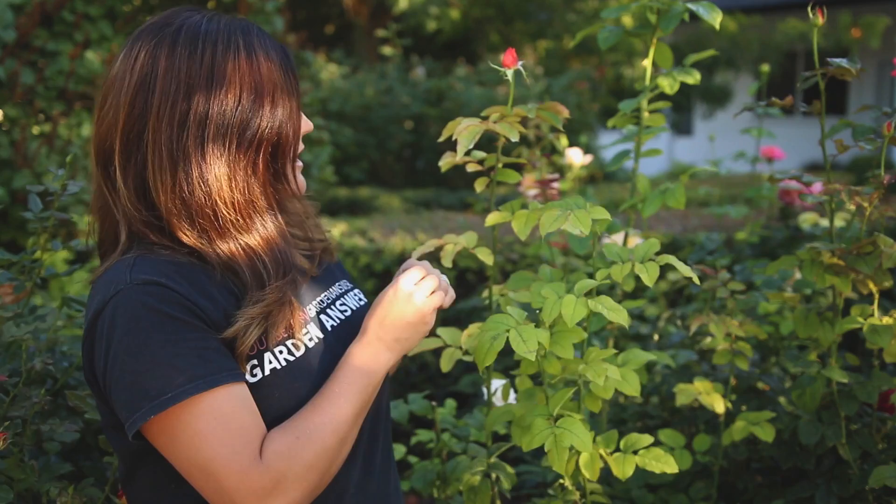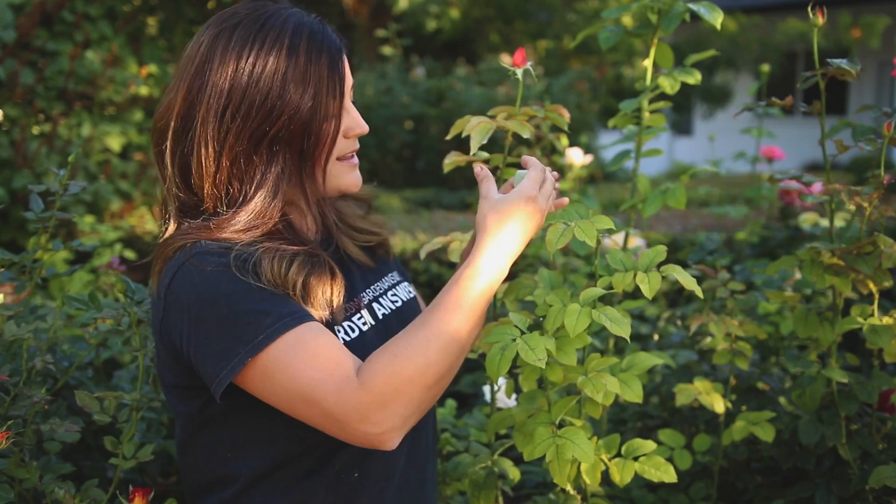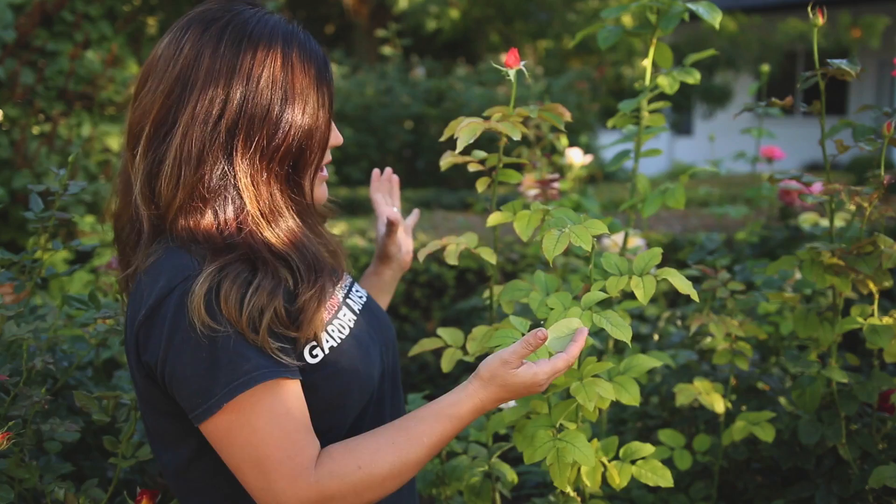Usually chlorosis starts on the ends — you can see right here on this rose bush. It starts on the younger terminal leaves and then works its way down into the shrub. Further down in the shrub looks nice and green, but the tips all look bad. It may not be a universal issue and might just present on a few branches. If it's a severe problem, the leaves can start to scorch and that branch could eventually even die. So you really want to get on it and start treating your shrubs with iron the moment you see this start.